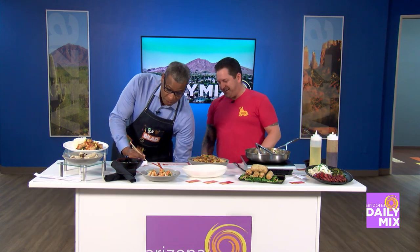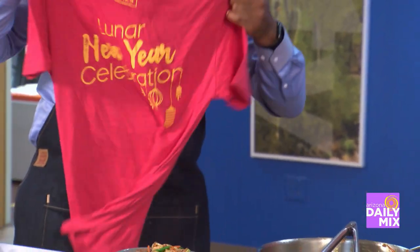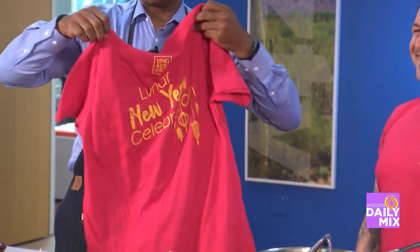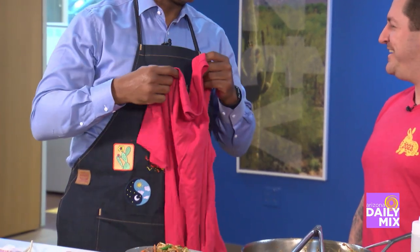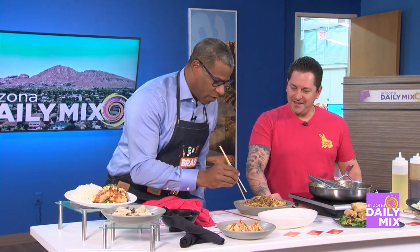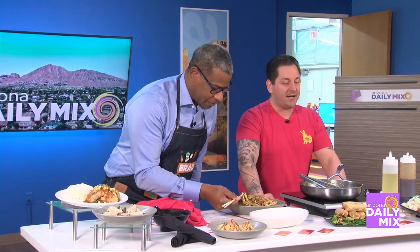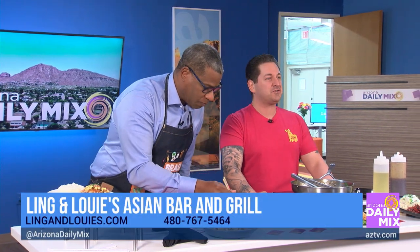There's a little gift here for me too. We got you a Ling and Louie's shirt — I never got an official Ling and Louie's shirt! Oh yeah, I'm going to wear this with pride. While I'm trying this dish, you tell them where they can find you. You can find us at lingandlouies.com, and we're on Shea and 92nd Street.